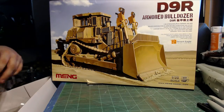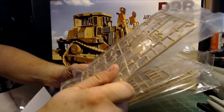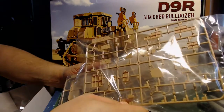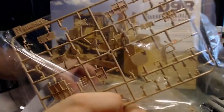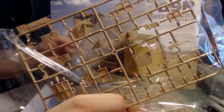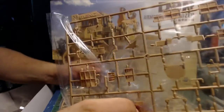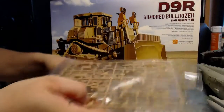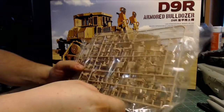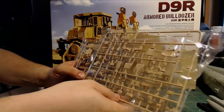There are many bags and obviously, since they minimize what they put on the sprues, there are going to be a lot of different sprues. So you might run into an issue where you have to look through many sprues to find the one you need. It's going to be a good idea to sort them however you prefer so you're not fumbling through sprues all the time.